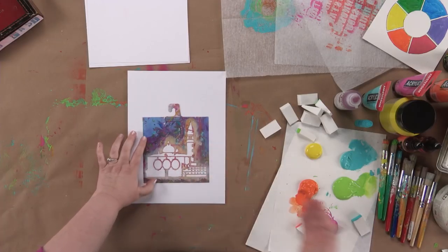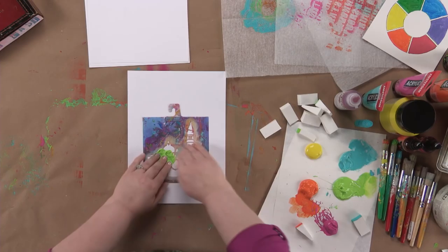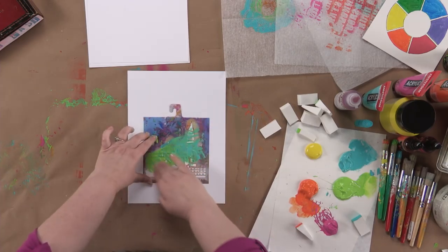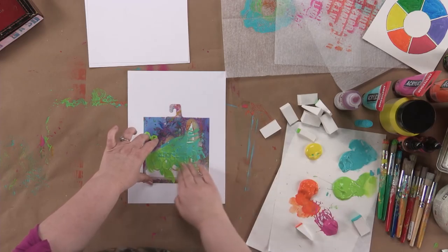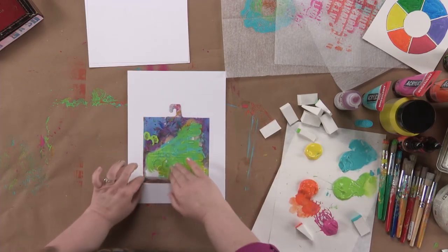So you start with your stencil, and then you take some colors of paint right on your fingers, and you put it in there. Now, we know the law of nature that wet stuff runs, so there's a chance that some things are going to run under this because this is all really, really wet.